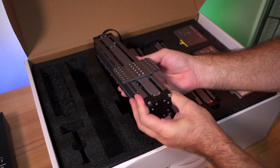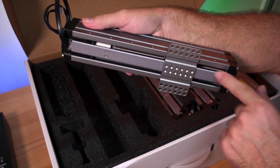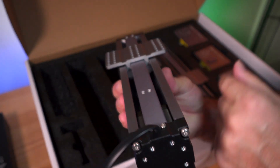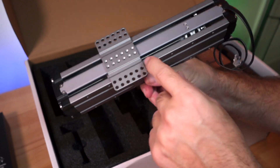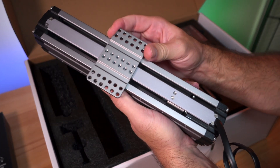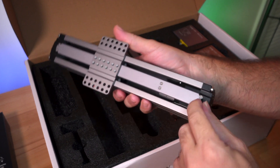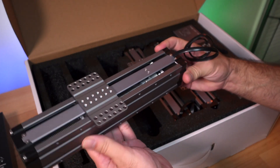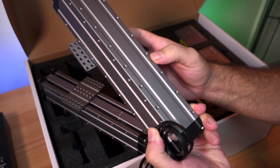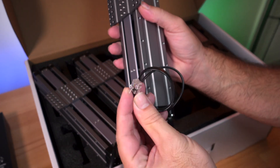The frame pieces are aluminum extrusions with stepper motors inside and lead screws. Each axis travels on four little white rollers that press outward against channels — that's how it rides on its track. There are no belts; everything runs on lead screws, so it's very precise and linear. There are three of these modules and they all appear to be the same, each with a wire that runs to the control board.